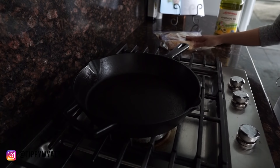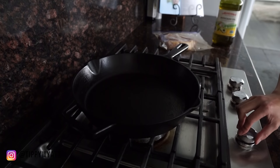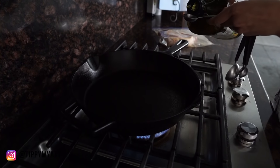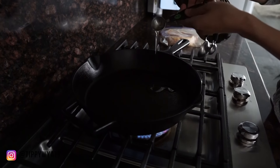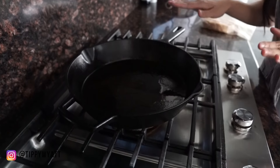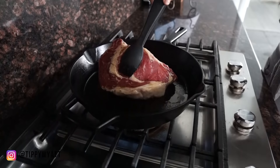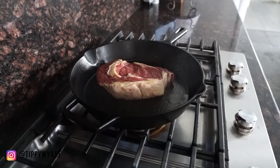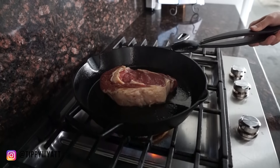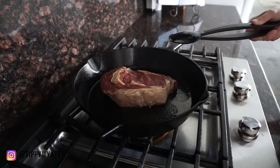After your meat has been marinating for at least 30 minutes, grab a cast iron pan and turn the heat to medium-high. Add in your avocado oil and let your cast iron heat up for a few minutes. You're going to sear your steak for about two and a half to four minutes on each side, depending on how thick your steak is and how you like your meat cooked.